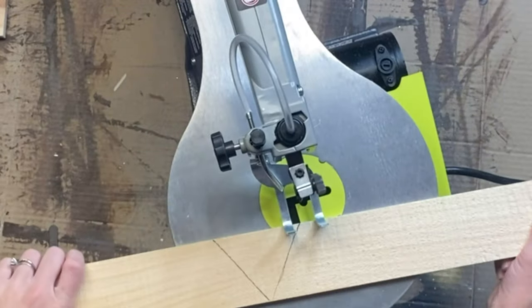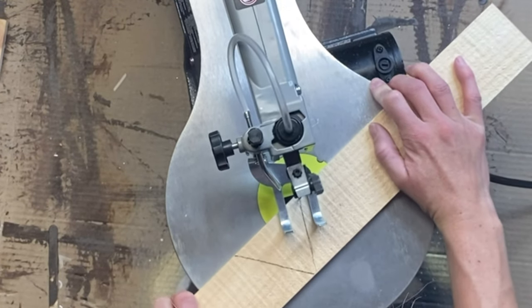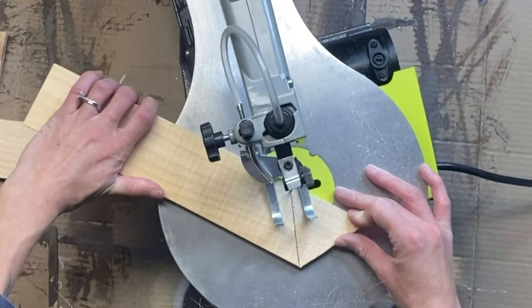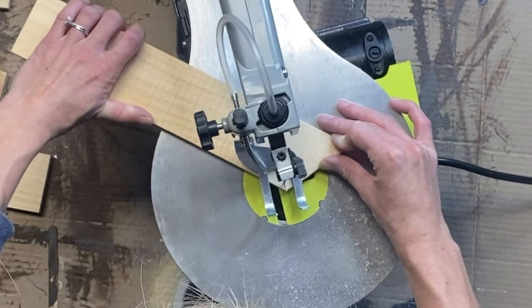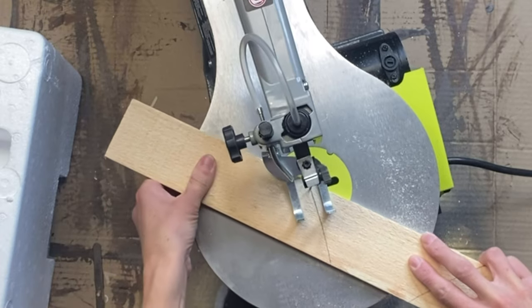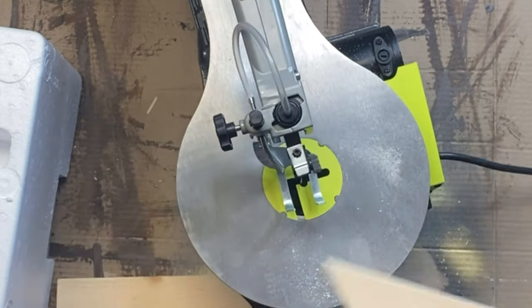I'm going to be using a scroll saw. I got this for Christmas and I just wanted to give it a try. If you do not have a scroll saw, that's okay — I feel like you can recreate this with some nice cardboard. I'm basically just taking my wood slats and anywhere that there was a mark from what I traced, I'm going to cut on the line.